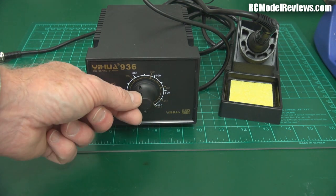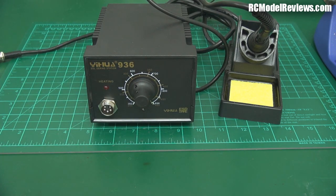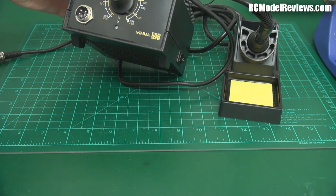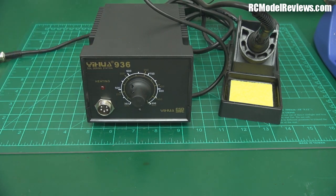If you're using leaded solder you can even wind the temperature right up. It's got a maximum of 896 degrees Fahrenheit — 480 degrees Celsius — more than hot enough to deal with any of the standard solders out there.